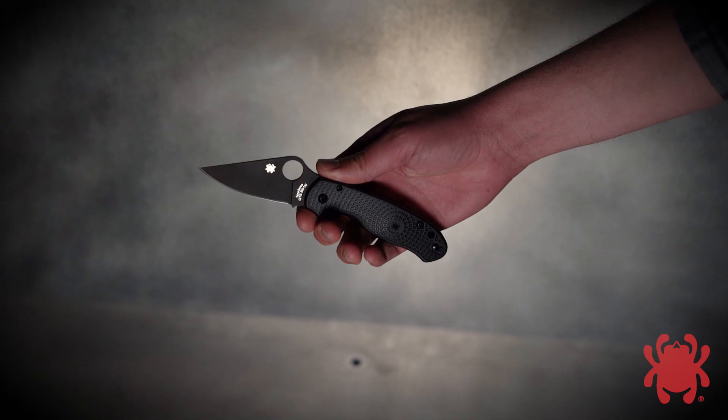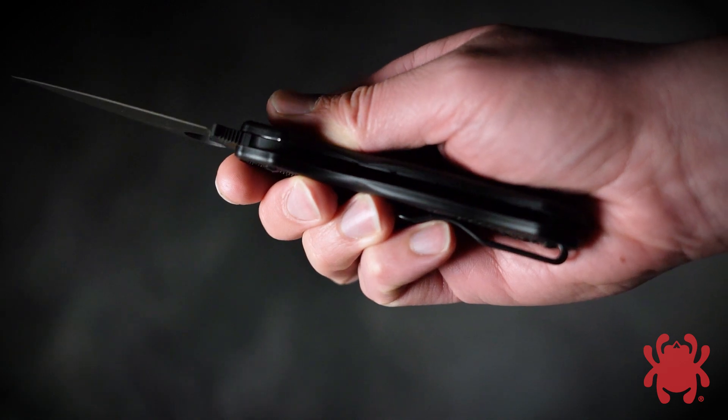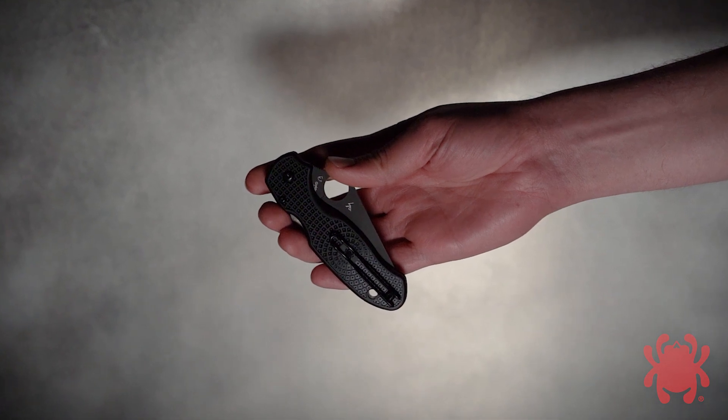The award-winning Para 3 Lightweight is rapidly redefining the state-of-the-art in ultralight cutting tools. For tactical end-users who prefer subdued blade finishes, this revolutionary design is now also available with a stealthy black diamond-like carbon coating.